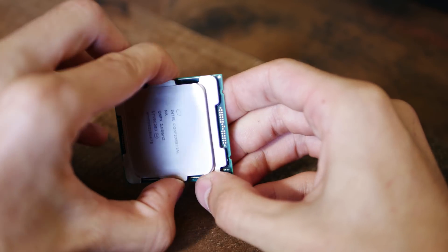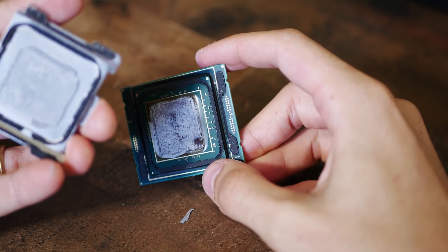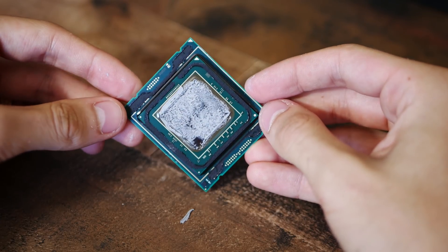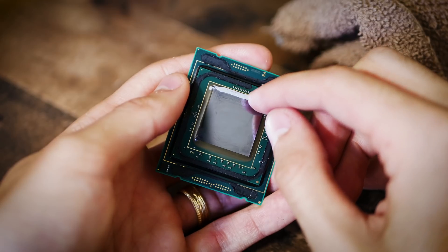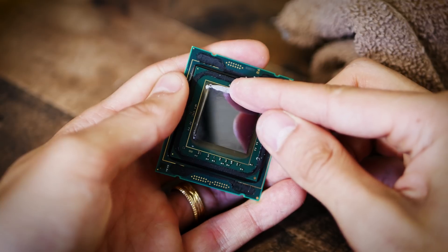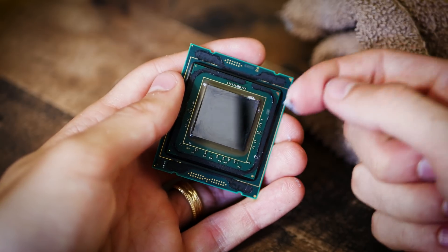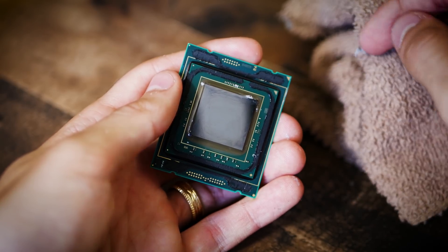Once the IHS is removed, you're going to want to scrape off all of this extra gunk — this is what was used to bond the IHS to the chip. I use a toothpick to scrape through it. The chip itself is pretty sturdy, but just be careful — there are a lot of tiny resistors and components that could chip off. I also recommend using nail polish to coat all these tiny components, because if you decide to use liquid metal like Conductonaut, it is conductive. It could short-circuit your chip and create bridges where electricity passes between components where it otherwise shouldn't — that'll kill your chip. See how this paste just flakes off — it's almost crusty and doesn't want to stick to anything. That just shows you how low quality it actually is. You can mold this stuff — it's not a liquid at all.